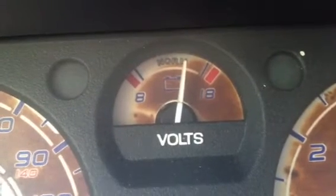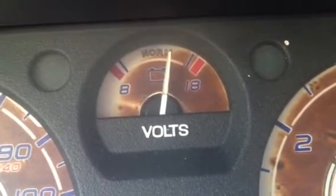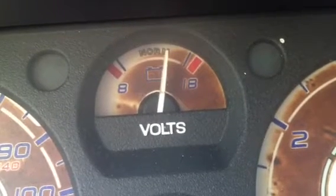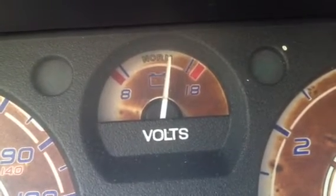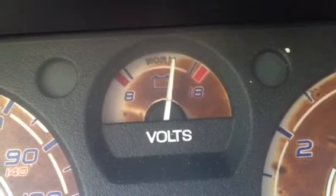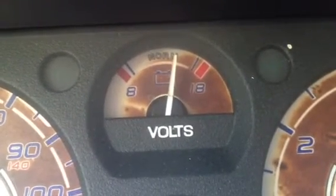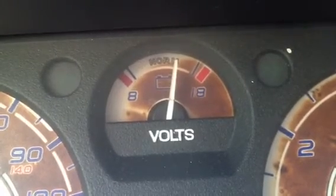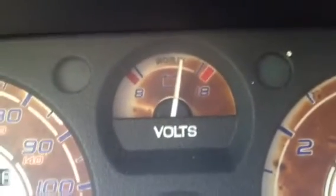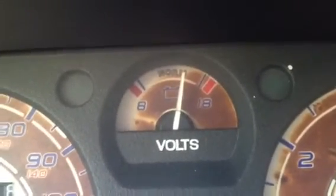Hey everyone, the princely pauper here on what your voltmeter does. The voltmeter is used to measure how much power your battery has. It's important because you want it to be around that middle figure. When properly charged, it should have about 12 volts of power in it.